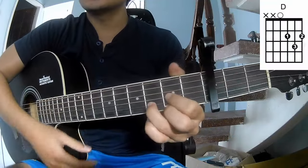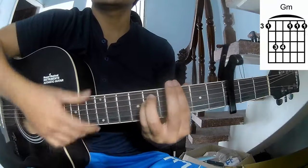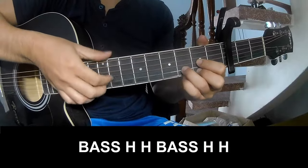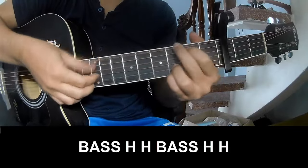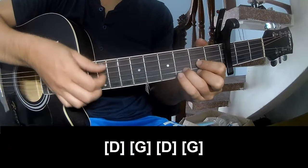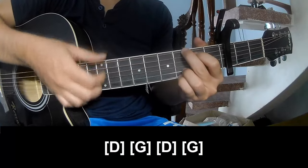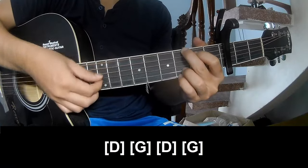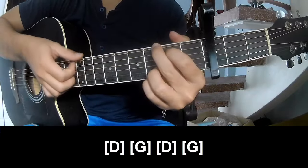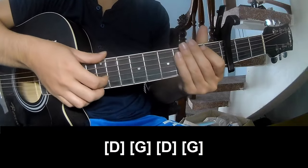The verse chords are G, D, A, Em, G. The first chord — should play along D, then G, D, and G. And it just remains the same way for the verse.